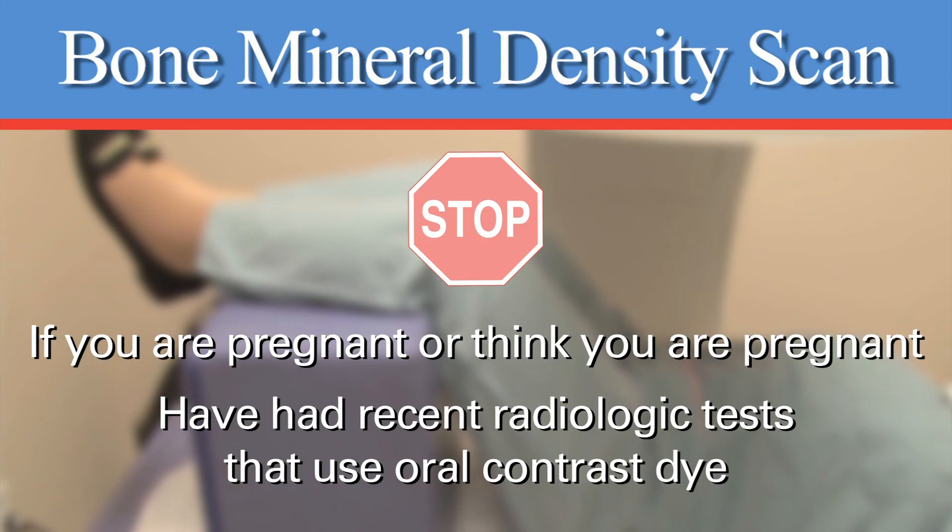Also inform your provider if you have recently had any radiologic tests that used an oral contrast dye, such as an abdominal CT or barium swallow. The contrast dye may interfere with the bone mineral density test. You will have to wait one week after the radiologic test before you can have a DEXA scan.